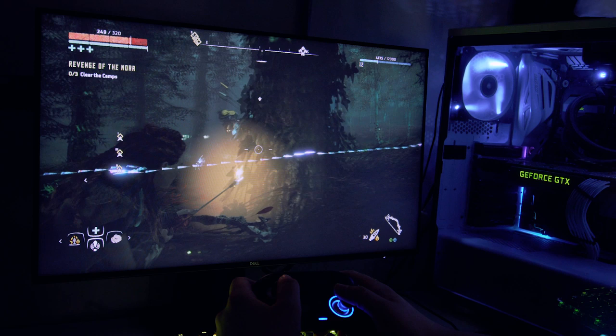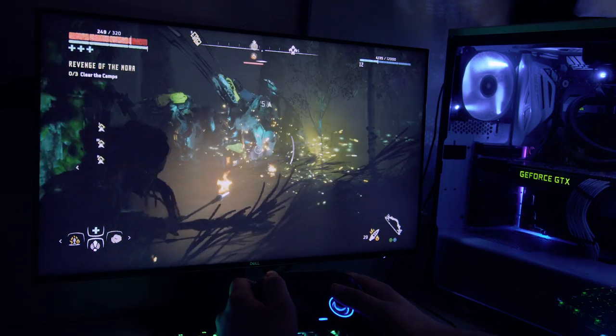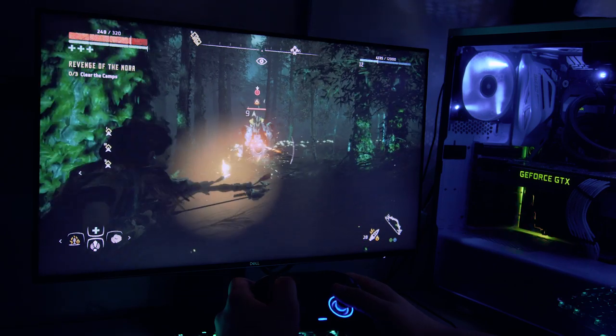I've played a few hours of Horizon Zero Dawn and God of War on my PS4, which aren't really the fastest games in the world, and they did look stunning.